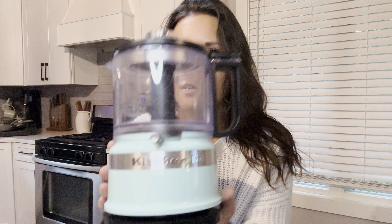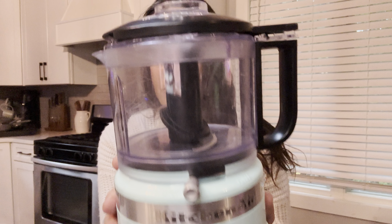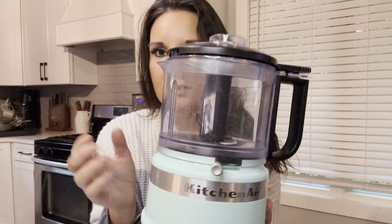You're not going to be able to use it with the top wide open. So there are two options on here: chop and puree. If you want something more liquidy, you're going to do the puree. If you want to just chop something like onions or vegetables, you are going to select the chop.